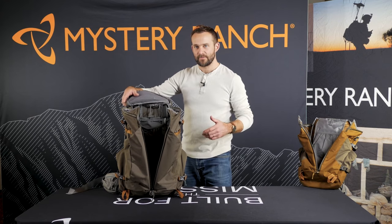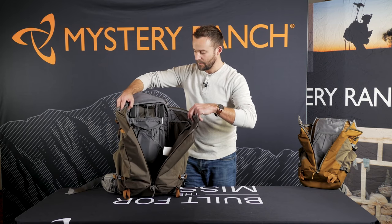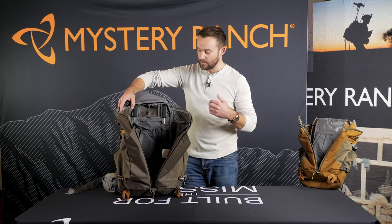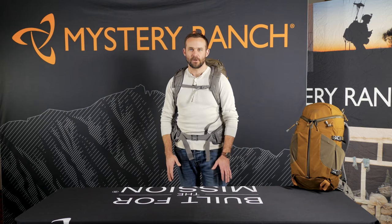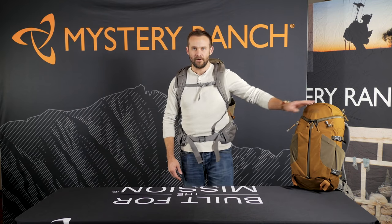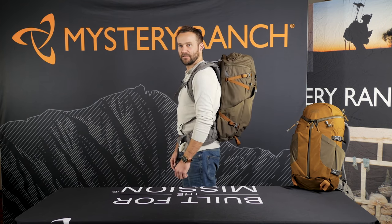The iconic 3-zip design allows the user easy access to the main contents of the bag. Both the Cooley 40 and the Cooley 25 have an internal hydration sleeve and a toggle to hang the bladder. These are the Cooley packs, the 25 liter and the 40 liter. For size reference, I'm 5'11".